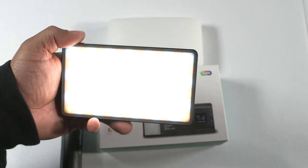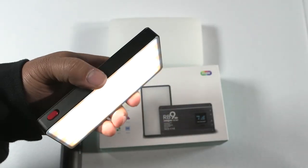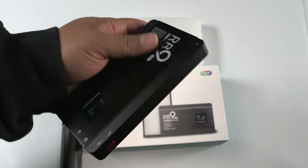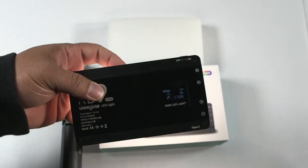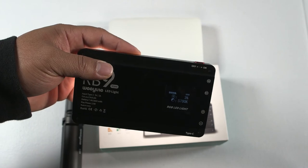You can throw it in your bag or put it in the included bag — it's very good design. Most importantly, it has a CRI rating of 95, just like the other lights we reviewed, the Sprite 20s, so it matches and complements them perfectly. The quality of light you're getting is really well worth the money.